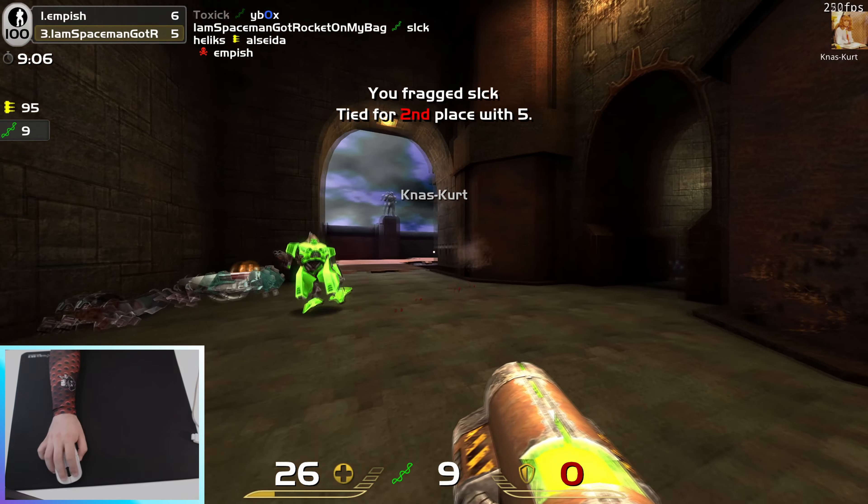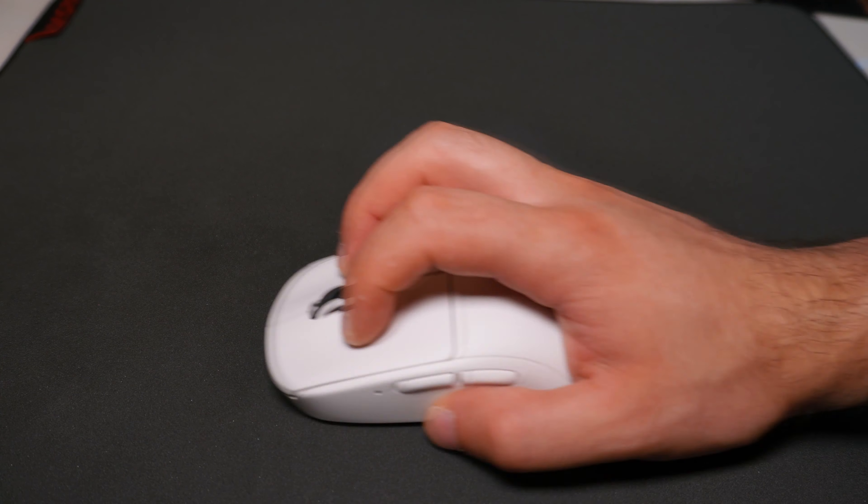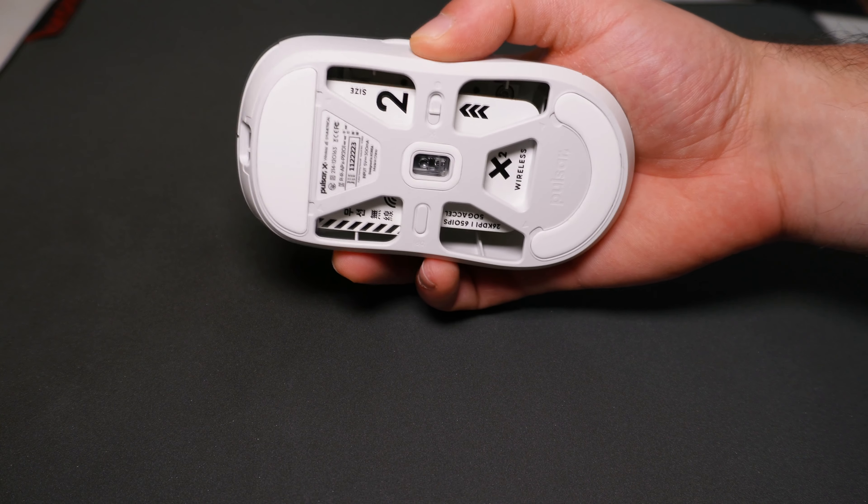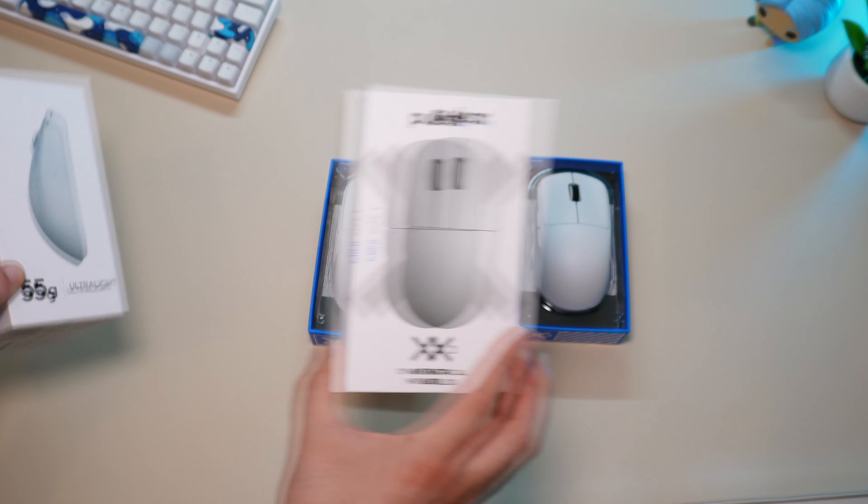In an upcoming video, I will do an in-depth review and give you my advice on when to choose the regular size and when to choose the Mini. So first, let's get started with the unboxing.